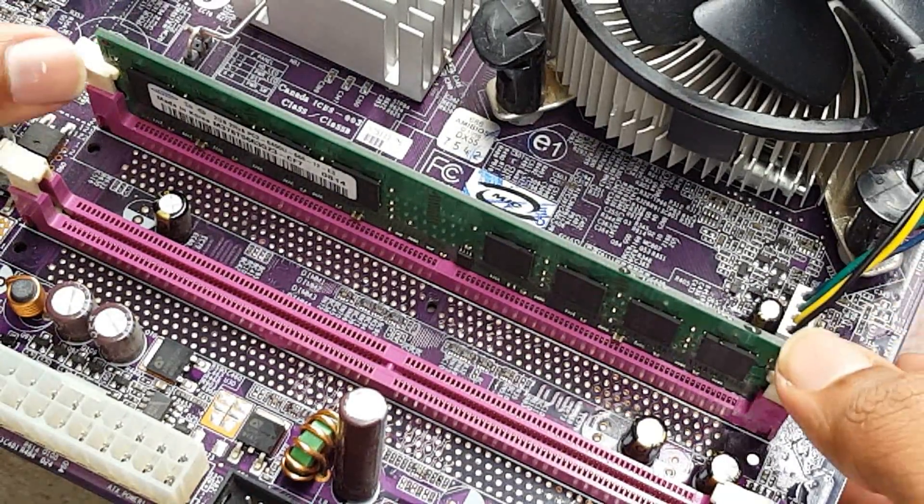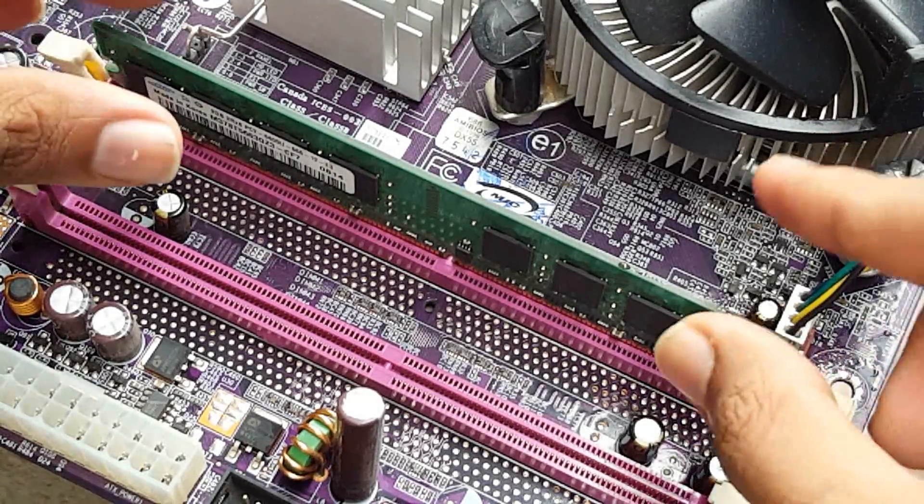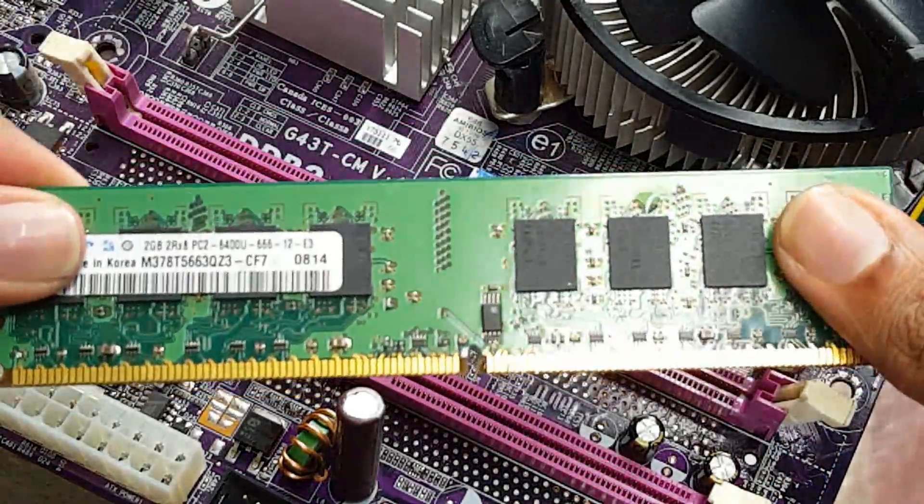First of all, let's learn how to remove a RAM from the RAM slot. Release the latches from the sides and the RAM will pop out.